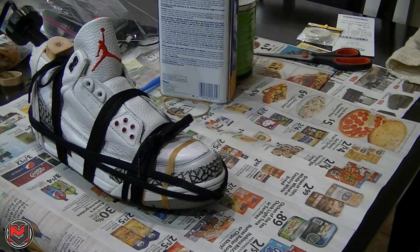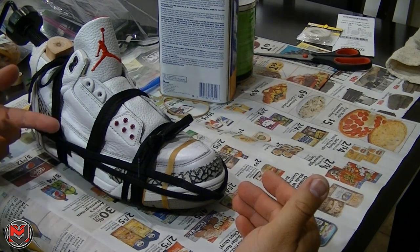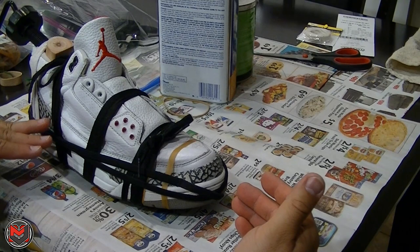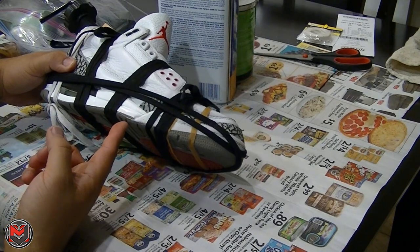All right guys, here it is. It's not a full re-glue — we just did the top of the midsole and the bottom of the upper. However, when that's completely bonded, I'm going to let it go overnight, and then I'm going to work on the outsole and then the bottom of the midsole.